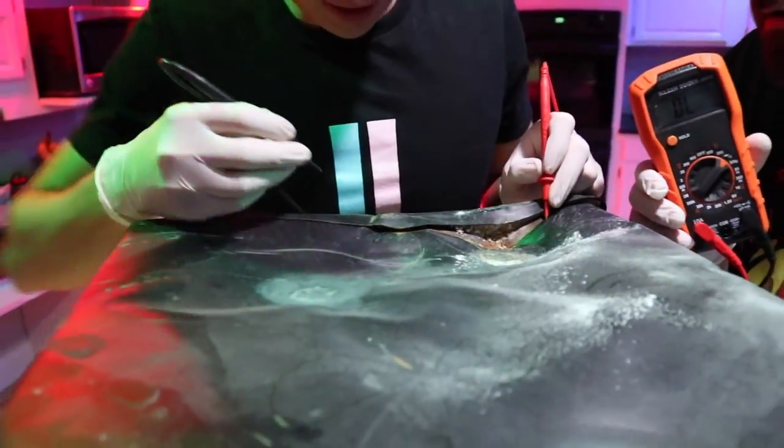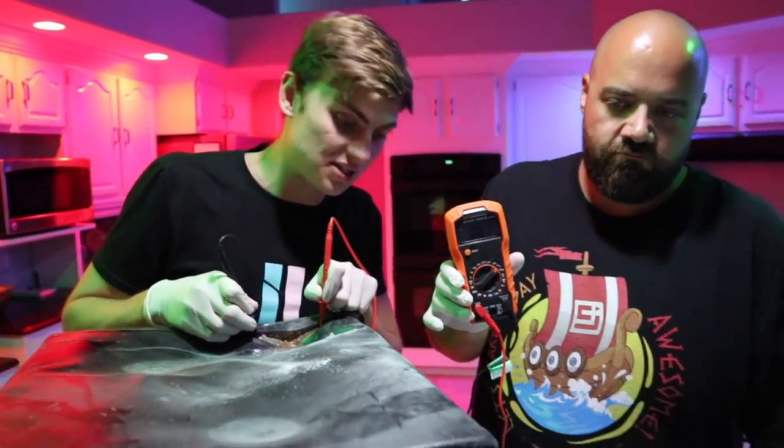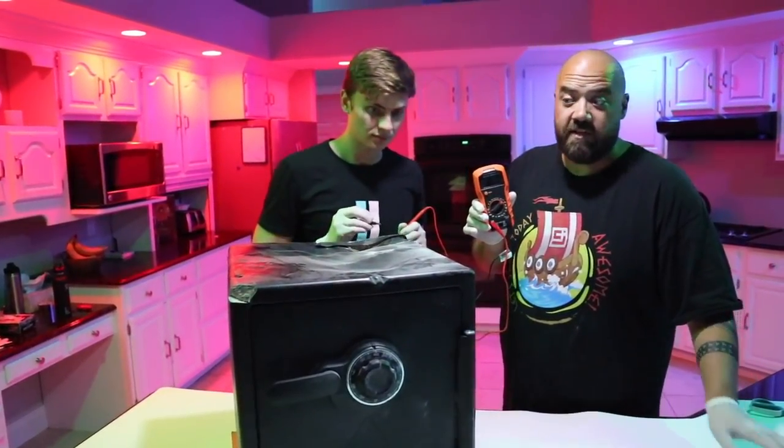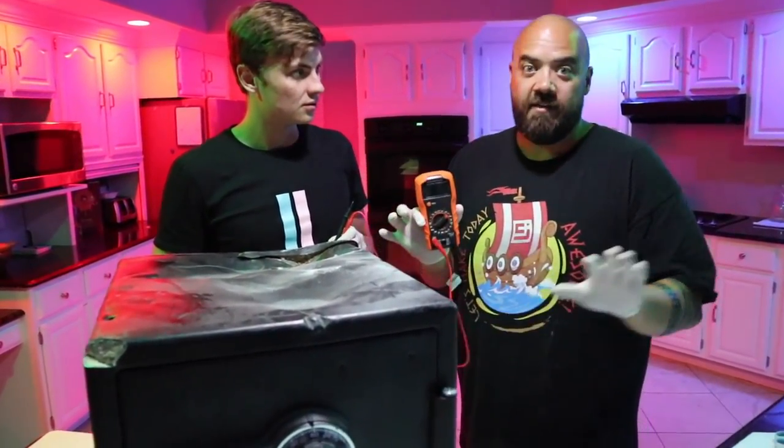We've got to find two different pieces of bare metal to probe. Yeah, I think there's definitely something going on with this safe. So we're going to have to be careful as we proceed — if we see any wires or anything that gets exposed along the way, we'll be really careful.